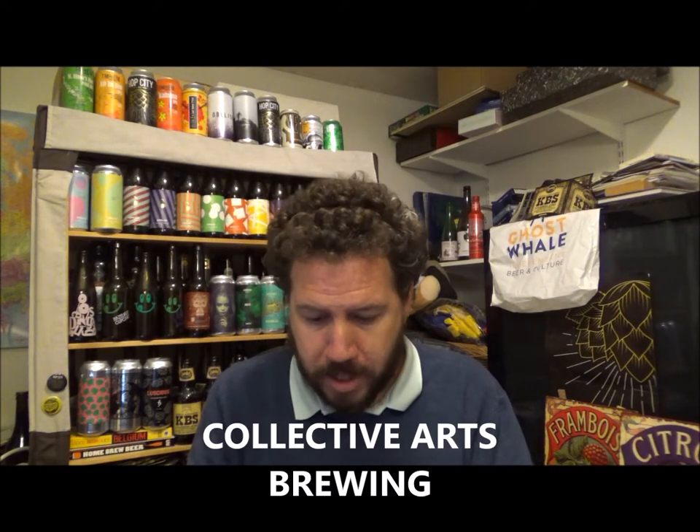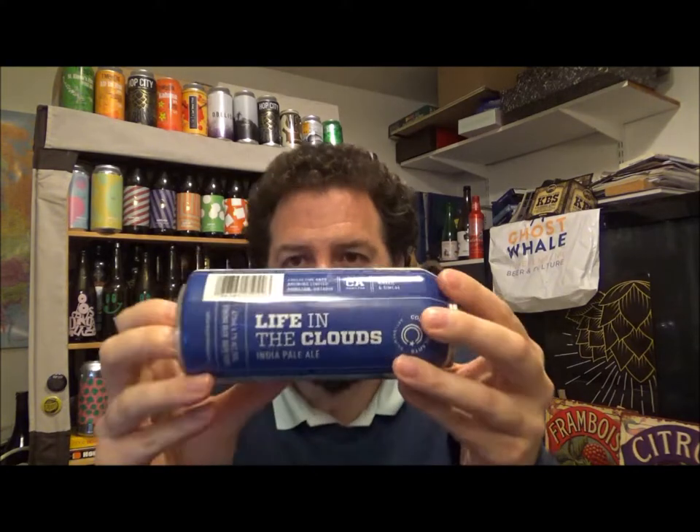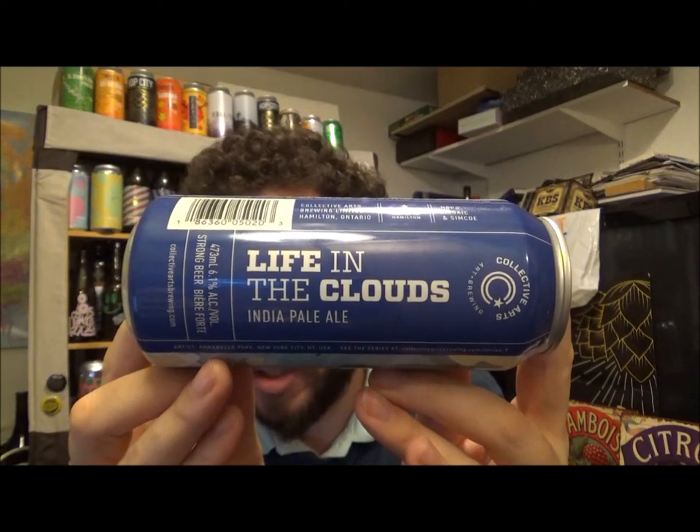Hello, thanks for joining me for another review. Today we've got another can from Collective Arts Brewing, and this is their Life in the Clouds. It's an IPA coming in at 6.1% ABV.